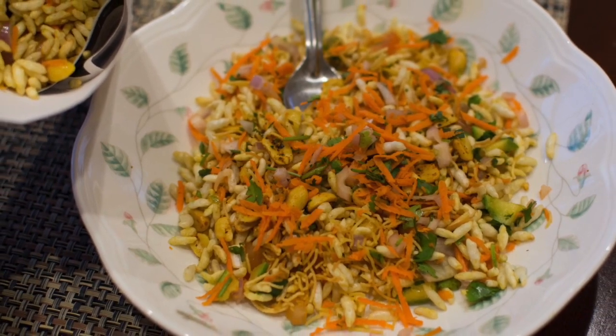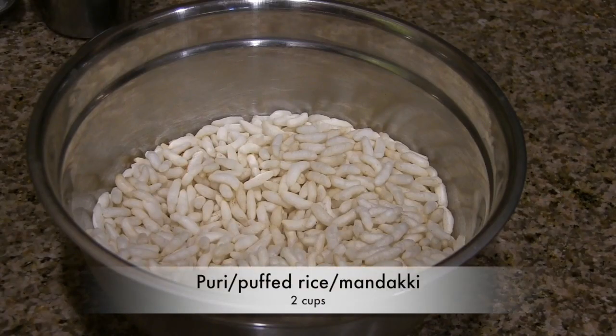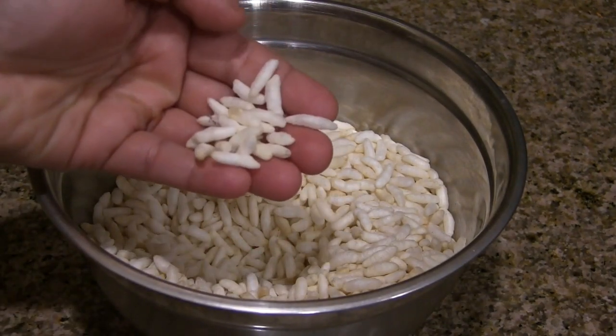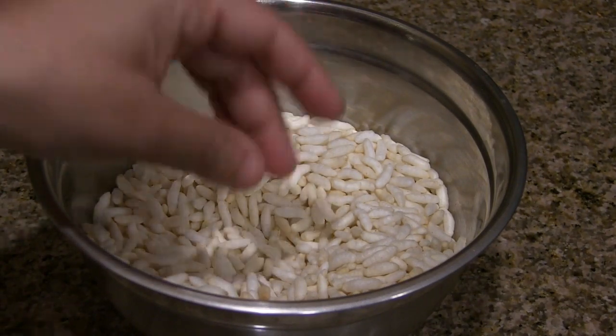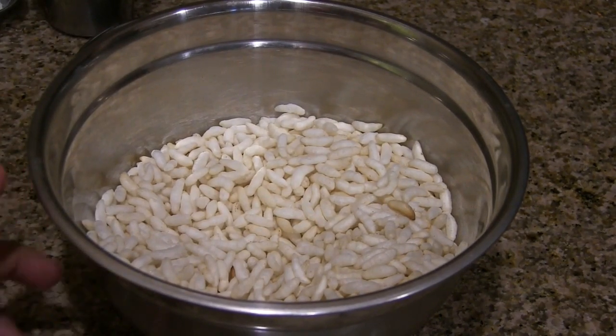Today's recipe is churumuri. The ingredients include 2 cups of puffed rice or puri. Before we make this churumuri, the puri has to be crunchy like this. If not, just warm the puri on very low heat and keep it aside — it will become crisp.